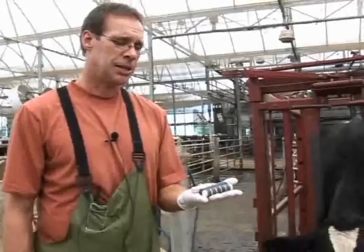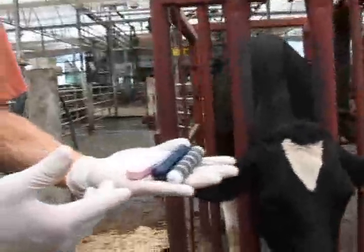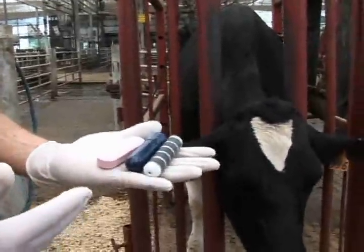Many times with our dairy cattle we have to provide them with medicine, and some of the medicine comes in the form of a bolus. We have three different types of pills or boluses that we could administer to our cattle.